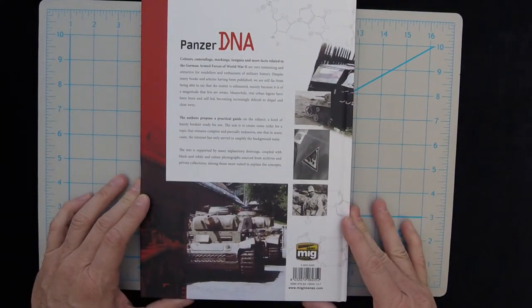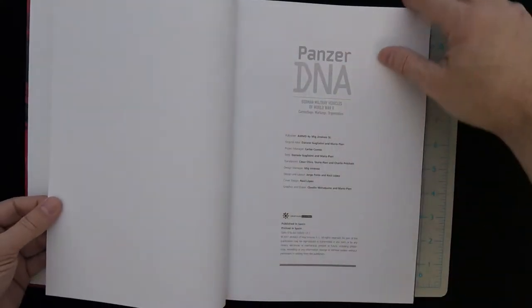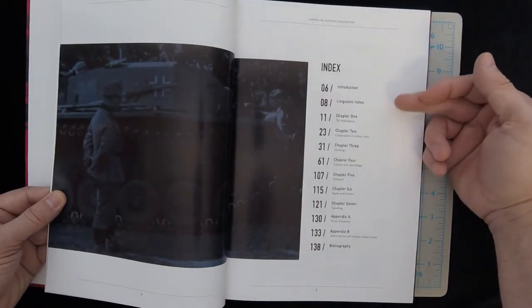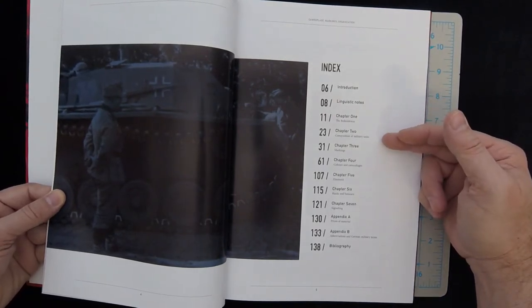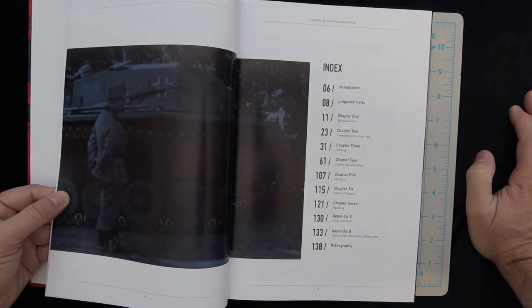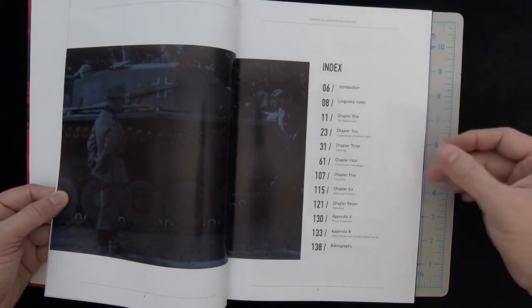It's going to be in color. Let's go ahead and take a look at the contents section. Published in Spain. So we've got: Introduction, Linguistic Notes, Chapter 1 — the Balkenkruz, Chapter 2 — Composition of Military Units, Chapter 3 — Markings, Chapter 4 — Colors and Camouflages, Chapter 5 — Zimmerit, Chapter 6 — Ranks and Honors, Chapter 7 — Signaling, Appendix A — Pieces of Material, Appendix B — Abbreviations and German Military Terms, and then a Bibliography.